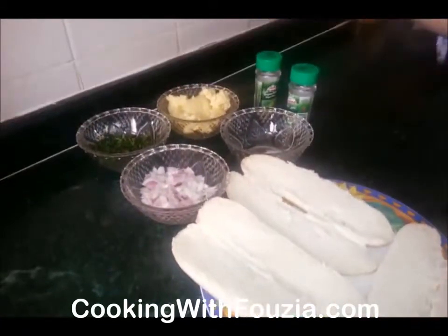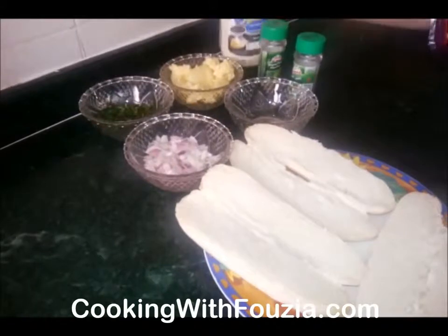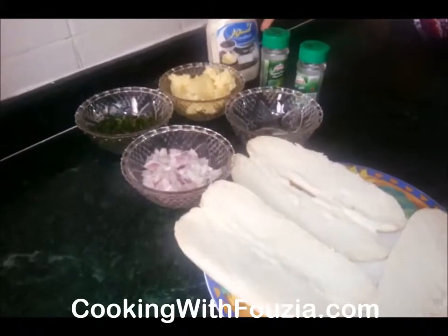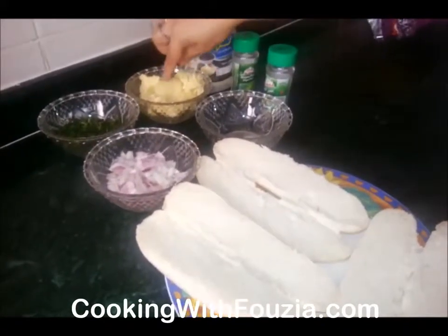I want mayonnaise — I have black pepper mayonnaise. If you don't have it, you can add regular mayonnaise. I also have cheese and mozzarella cheese.